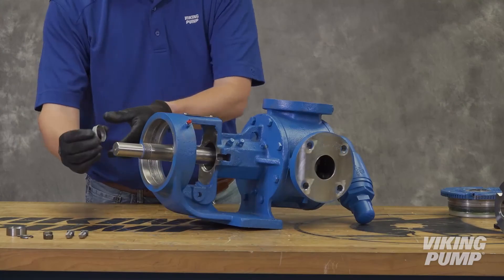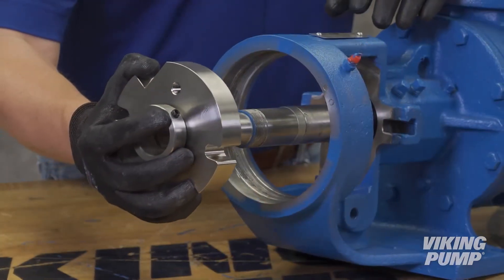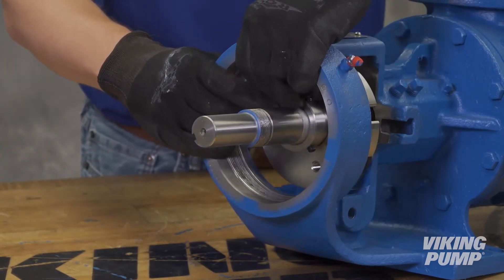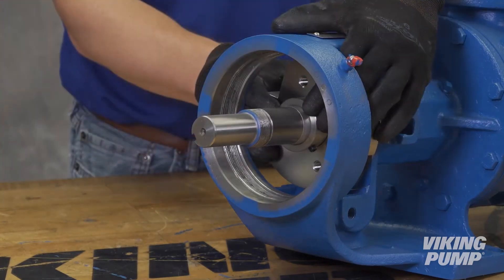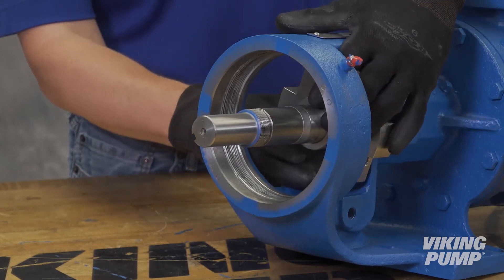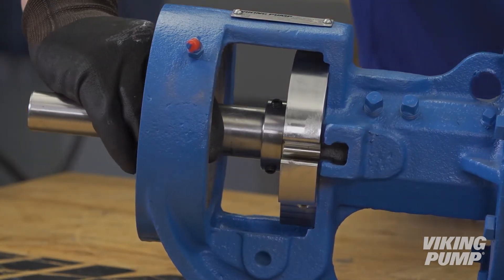Slide the seal installation sleeve, if provided, over the shaft — the LS size pump does not use one. Install the sleeve and gland assembly onto the shaft and through the bearing housing opening; the gland side with outer static O-ring must be installed onto the shaft first. Be careful not to allow the keyway or threads on the shaft to contact an O-ring — these may be taped over to ensure that O-rings aren't cut by sharp edges. Install the seal gland flush against the mounting face of the pump bracket, then remove the seal installation sleeve.